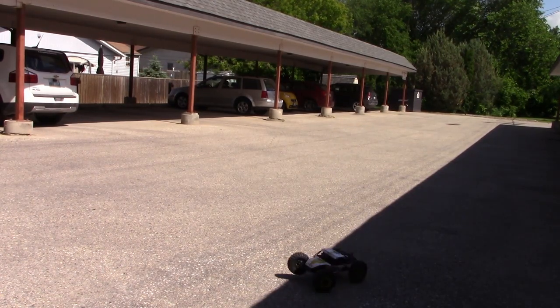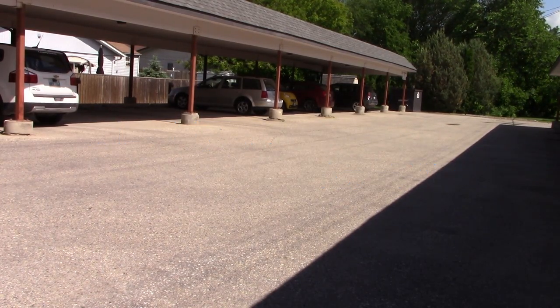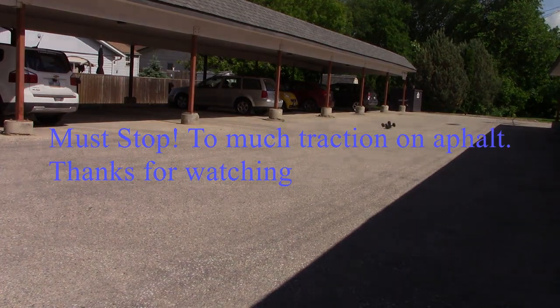The suspension is very soft for crawling, so if it were set up a little better it would probably perform better. So much steering.